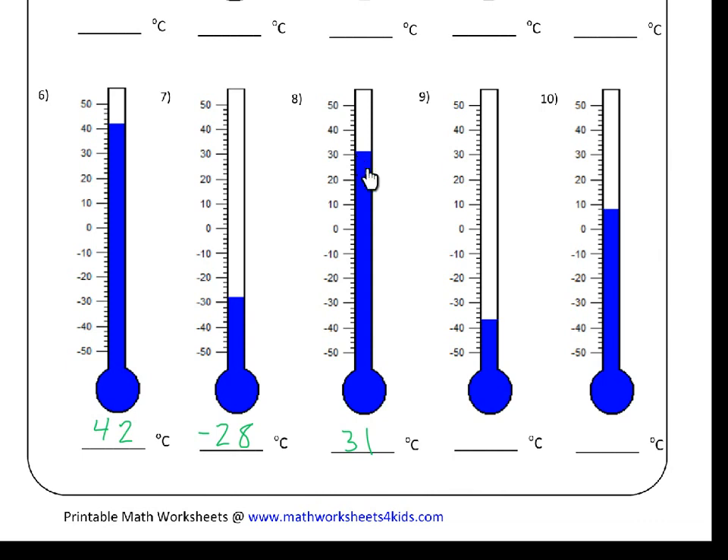For number eight, it's a little bit more tricky. There's thirty, and the blue line is between thirty and the next small line, which is going to be thirty-two. So that means this blue line is indicating thirty-one degrees Celsius.